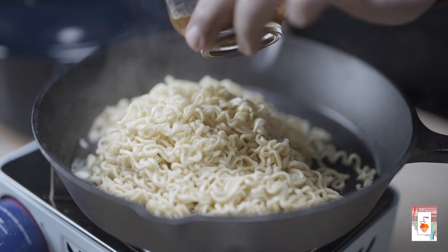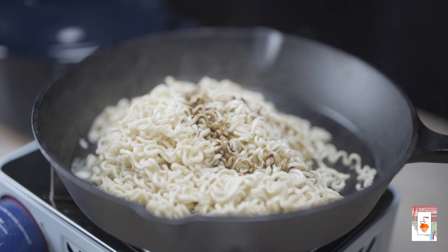While our noodles are cooking in the pan, add in your mixture and stir them up together.